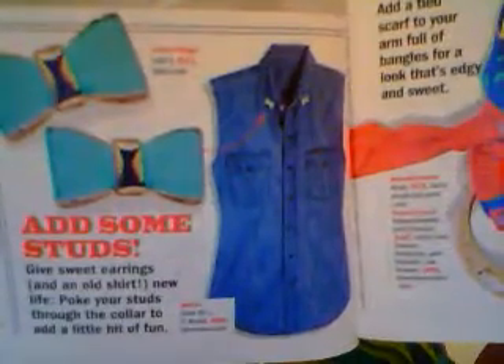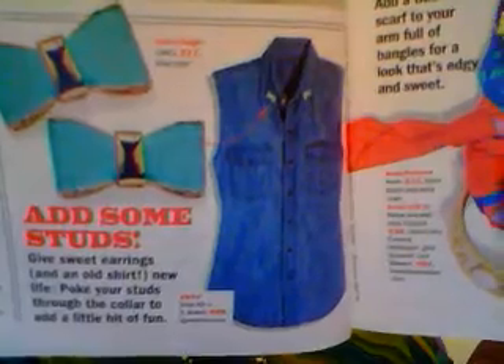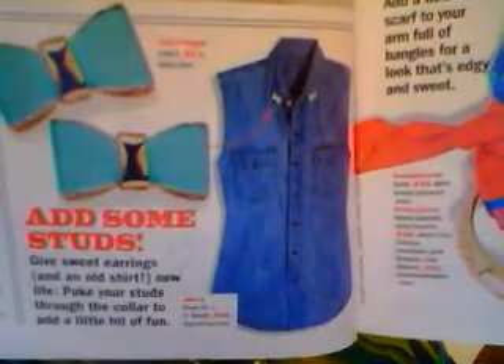Hi guys, this is another Look Chic for Free video. If you want to see what I'm wearing in this video, check out the other video I did called 'Update Preppy' on my channel. For this video, we're adding some studs to give sweet earrings and an old shirt new life — poke your studs through the collar to add a little bit of fun.